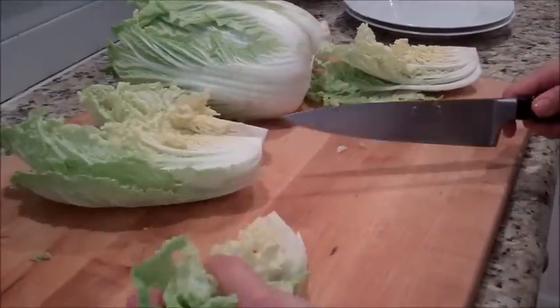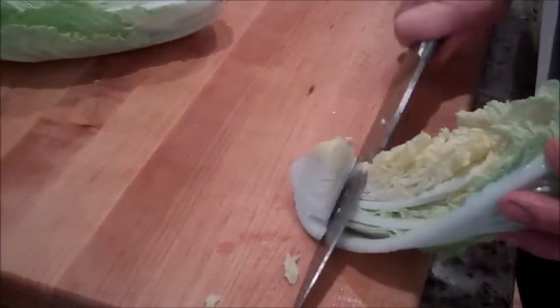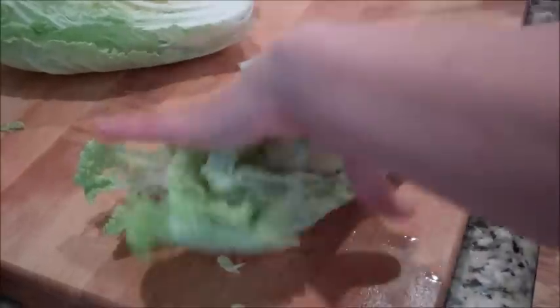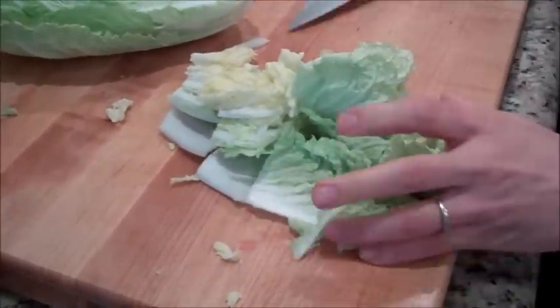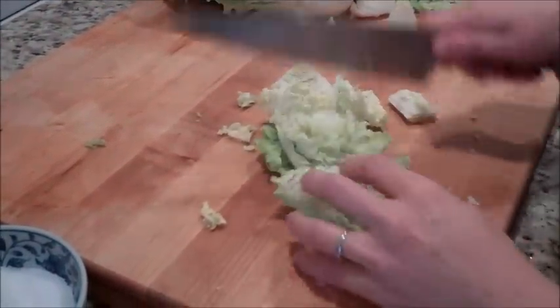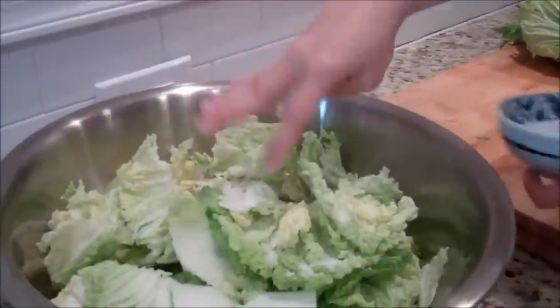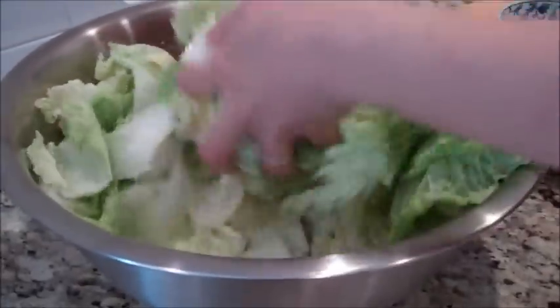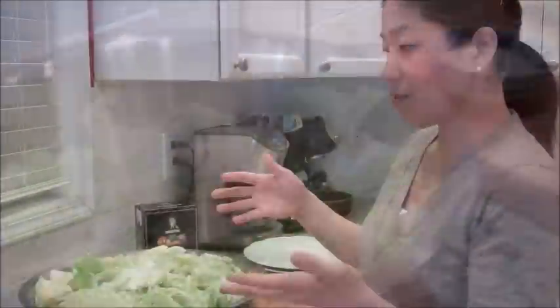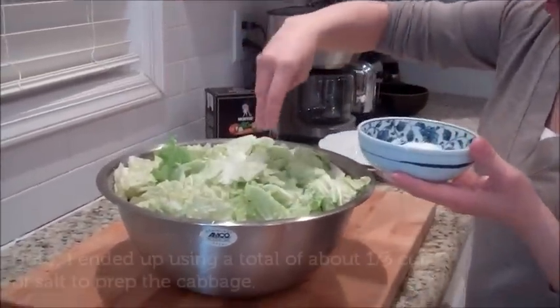To continue cutting, we're going to trim the heart or the rest of the stem here, and then cut this into two inch pieces. Just throw it in a large bowl, and after each cabbage give a generous sprinkle of salt and mix it up. After a final toss, add one more generous layer of salt.